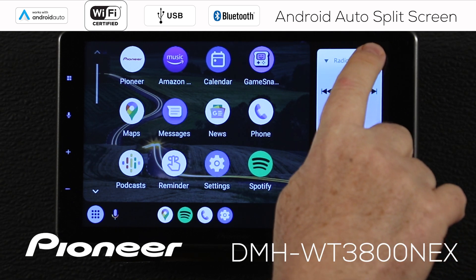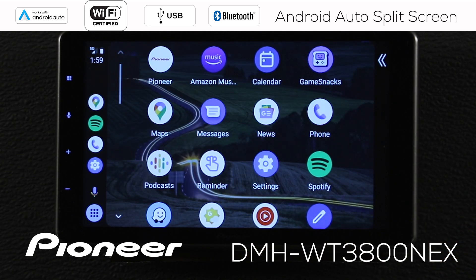If I touch that button again, I close the split screen and go back to full screen Android Auto.